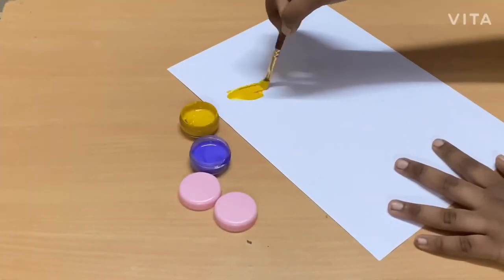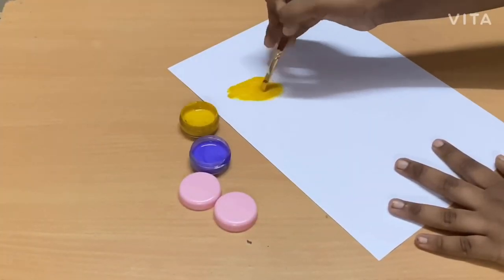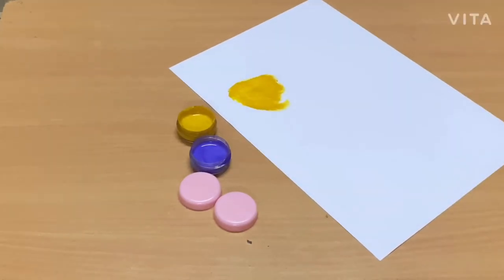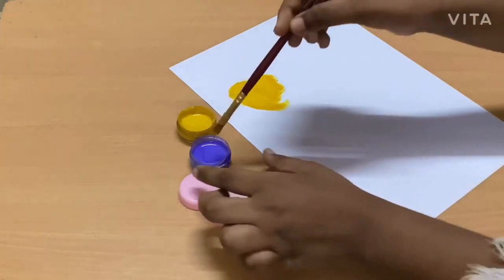Our paints are done! Now let's paint them on a white paper and see. Wow, it looks very pretty!